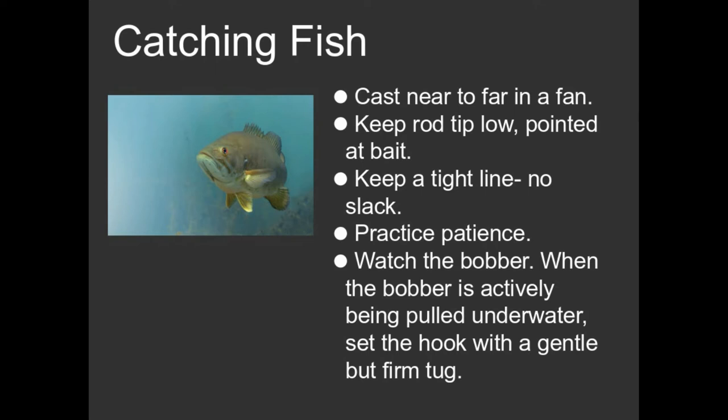Patience is kind of what fishing is all about. We talked about the bobber — this is a technique that you'll figure out. Often, don't do anything when that bobber first moves, because very often a fish will come up and kind of sample the bait.